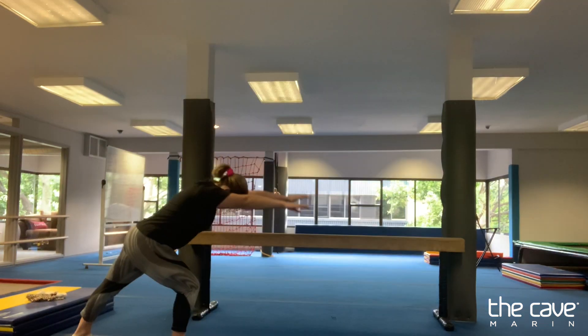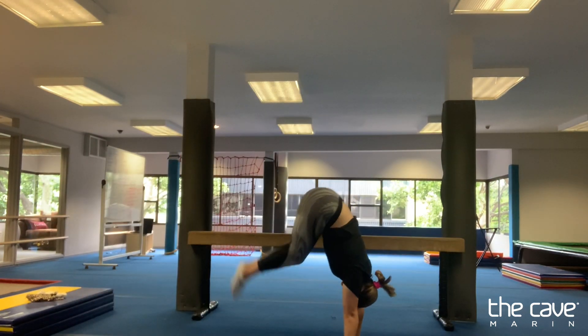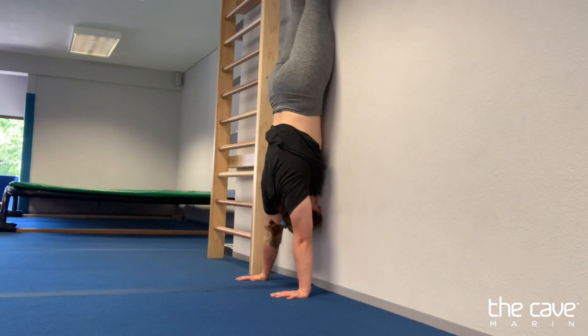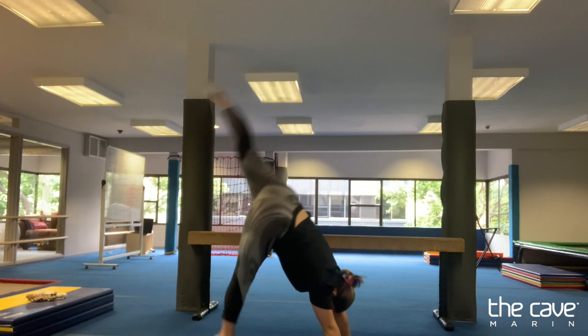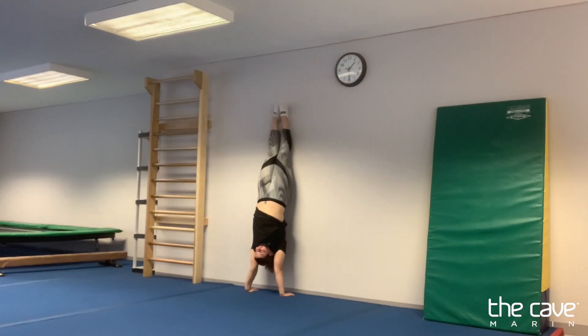Now we're going to go ahead and work on some level one handstand drills. We're going to do five movements: five doggy with a broken leg, five donkey kicks, two half handstand holds with one leg up holding for 20 seconds, two wall walk-ups to handstand hold for 20 seconds, and two lunge holds for 10 seconds. After those five movements, spend five minutes working on a baby handstand and a handstand hold against the wall — you can kick up or do a wall walk-up.